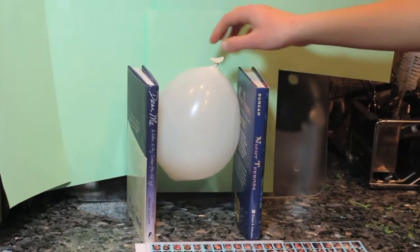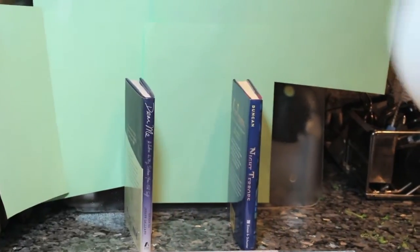We then placed the balloon between two books which were 14 centimeters apart. The room temperature was 294.61 Kelvin. We then placed the balloon into the freezer for one hour at 255.92 Kelvin.